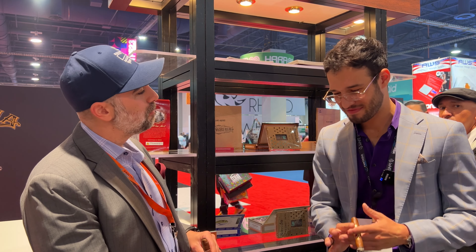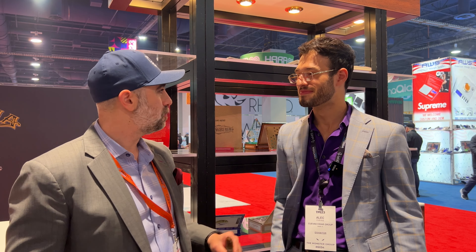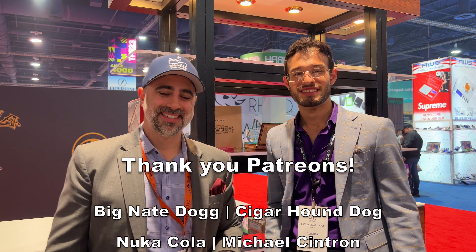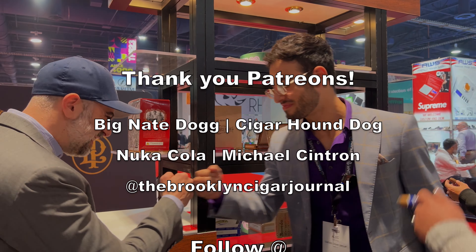Well, thank you so much, Alec. I really appreciate you spending some time, letting everybody know on the channel what's new, what's upcoming, and the appreciation for what you're putting out there currently. Thank you so much for having me on, and thank you guys for keeping this going. We'll see you all soon. That was amazing.